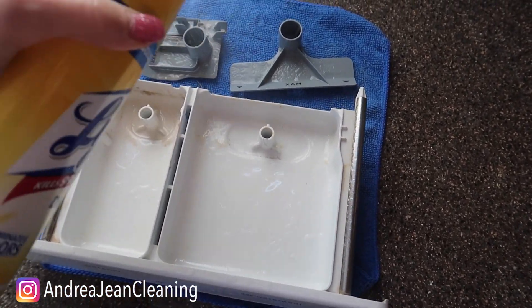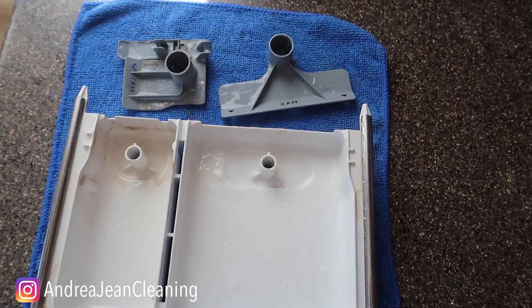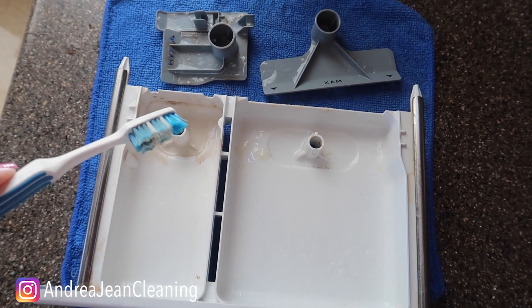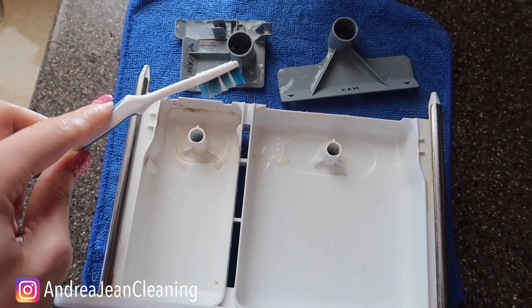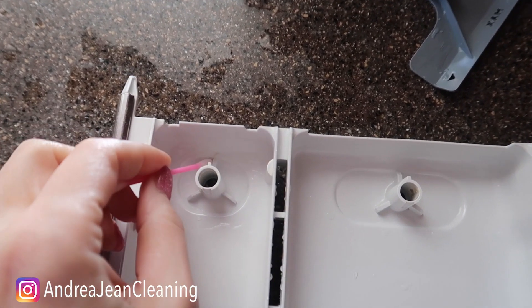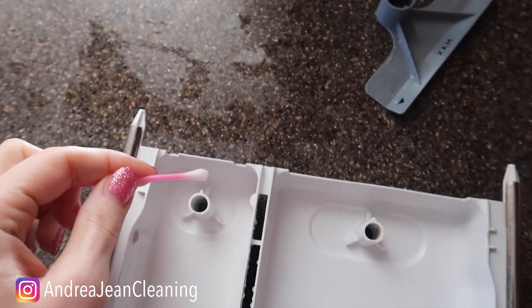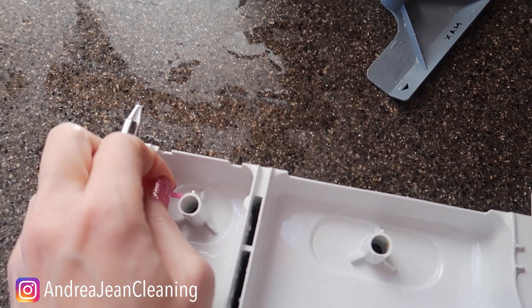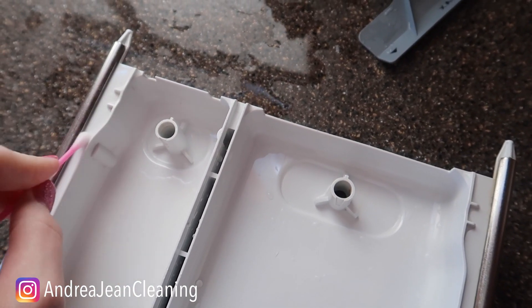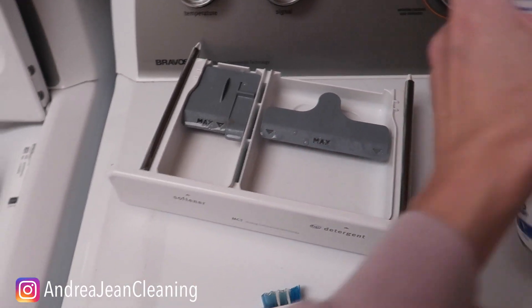Once that has been sitting for about a minute or two, just take a cleaning toothbrush and go in and around, then rinse it off. By the way, if your toothbrush can't get into some of these hard-to-reach spots, a cotton swab or Q-tip will do wonders. In fact, I have an entire playlist dedicated to cotton swab cleaning hacks — I can link that in the description box below. Now that it's looking like brand new, we've got to get the inside.